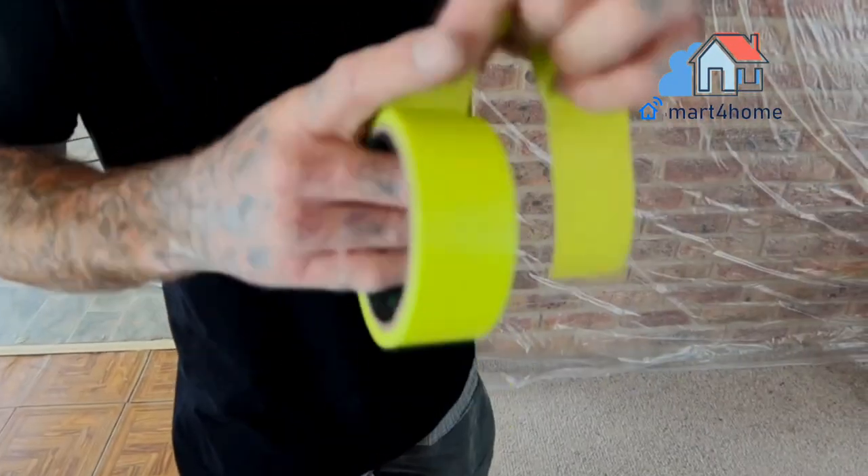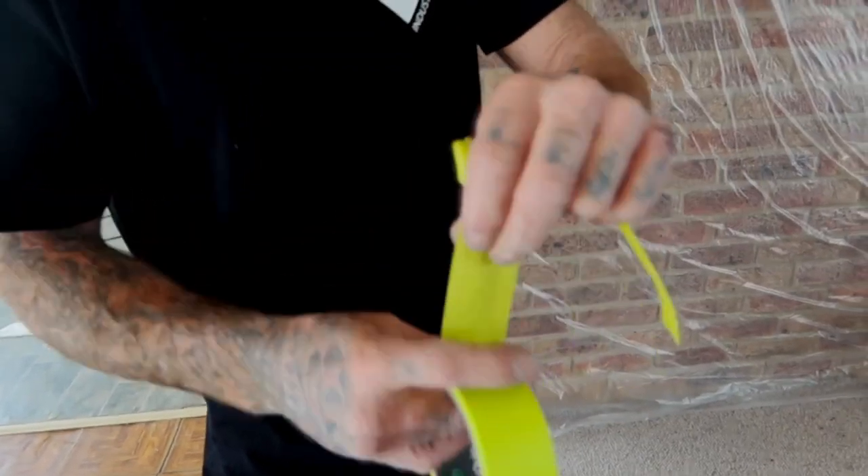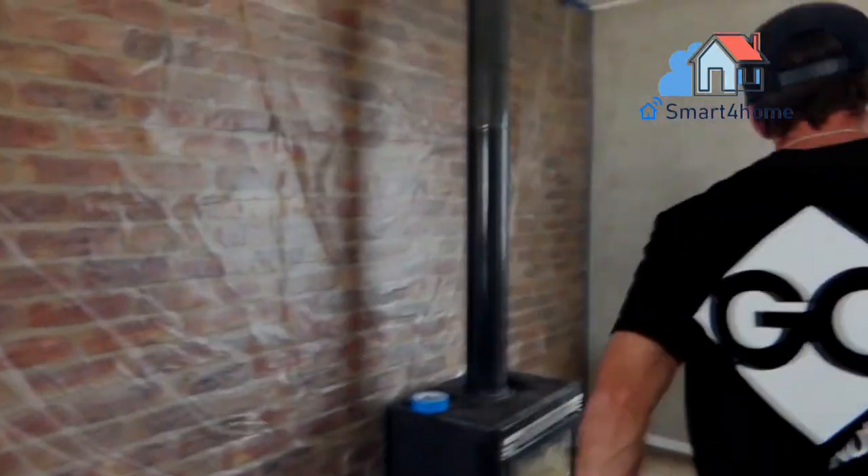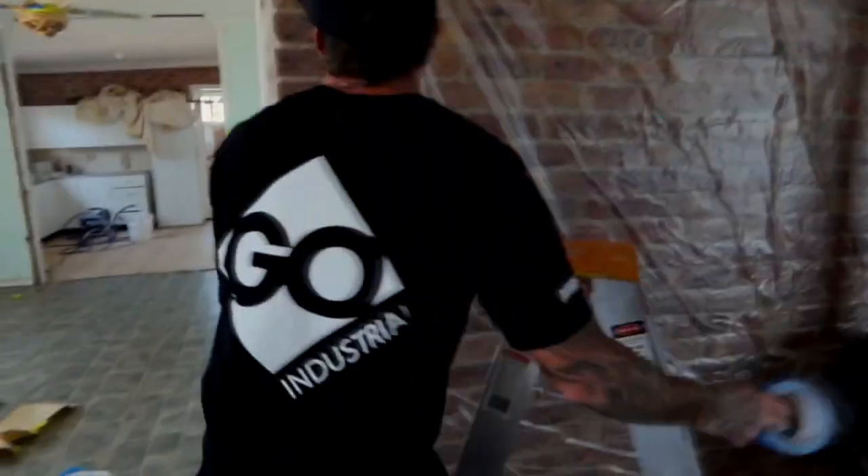How long will painted brick last? A good paint job on brick can last about 15 to 20 years in the proper condition. If you notice that the bricks are in proper shape and don't affect the look of your house, you don't need to repaint it.